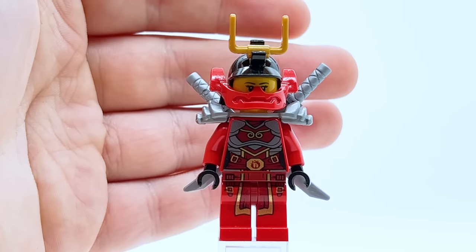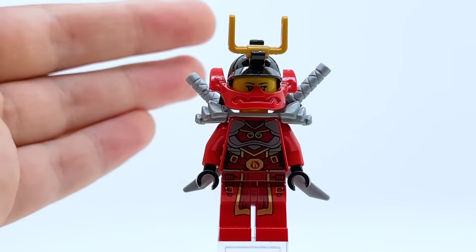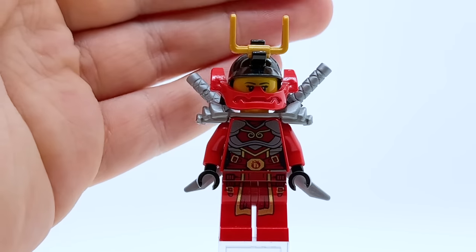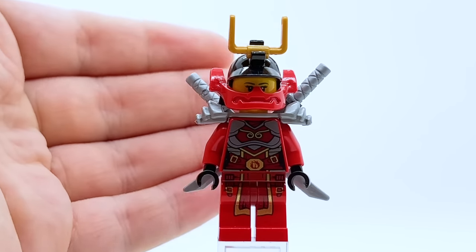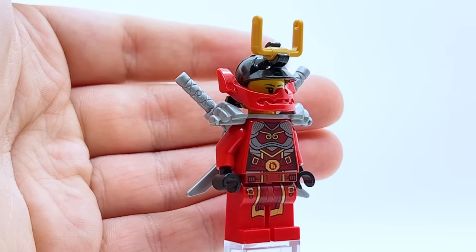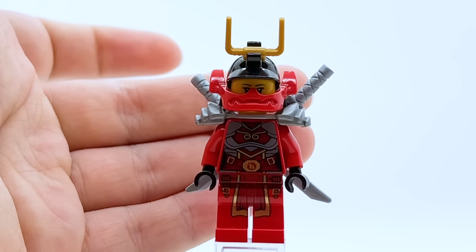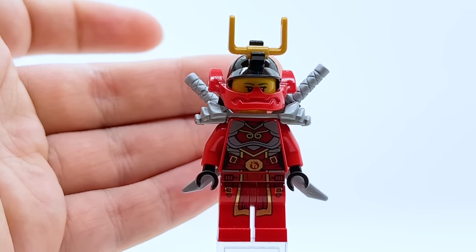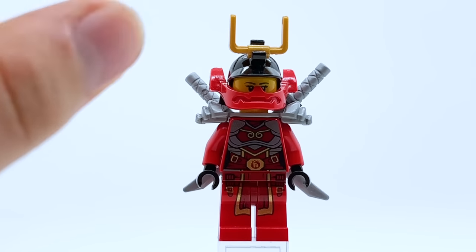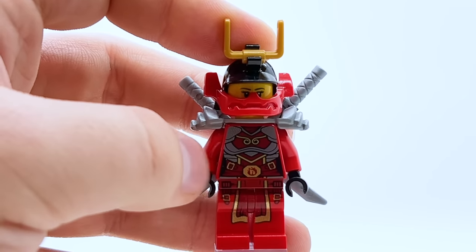Skipping 2013 and coming directly to 2014, here we have Rebooted Nya. She didn't get any new minifigures in 2013, but in 2014 with Rebooted she got this minifigure, and I feel like it's actually really underappreciated. This one is fantastic — I really love how this looks. That torso design especially is what really solidifies this minifigure for me. None of the actual red piece is peeking through — it's just black, gold, dark red, and silver. It captures the shape of the armor perfectly.